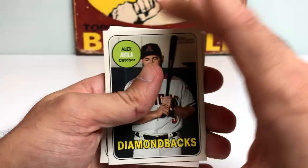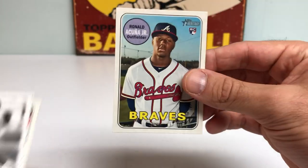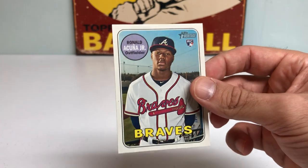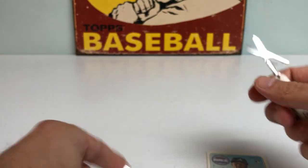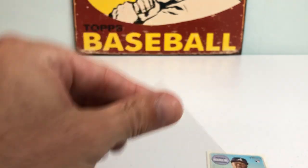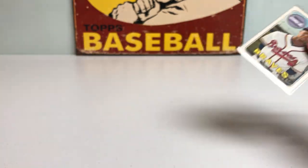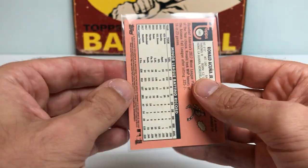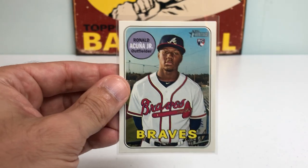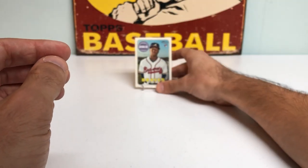Got a David Bote rookie card — not bad — and a Ronald Acuña Jr. rookie card! Holy smokes, these boxes are treating me right. Talk about a big hit. That's our second one; I just showed you the one we pulled from the other box on camera, so it's not a magic trick — this is real life, ladies and gentlemen. Looks really nice, beautiful centering. And we go into the second pack already with some electricity coursing through the air.